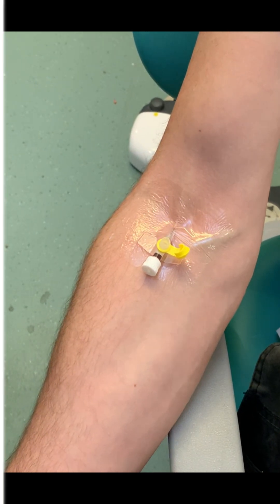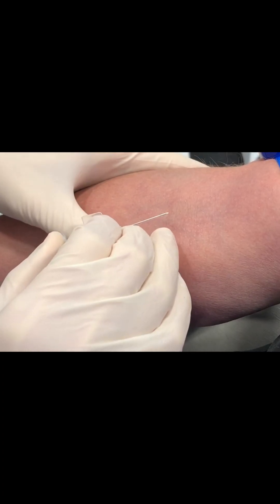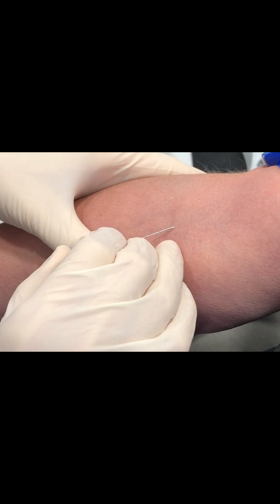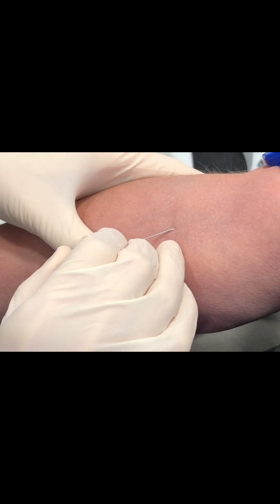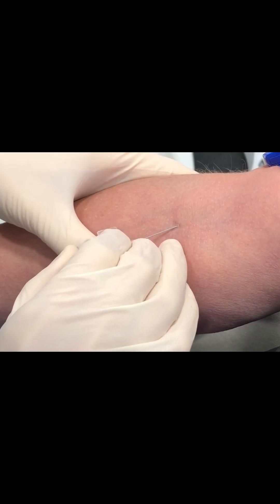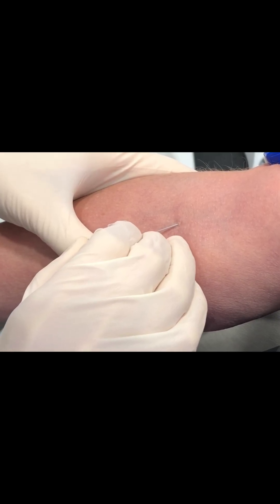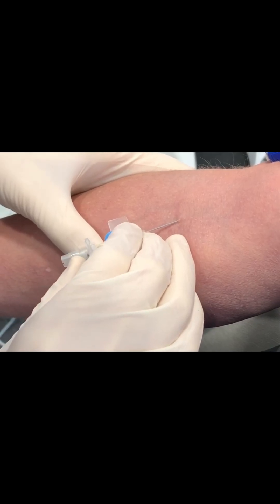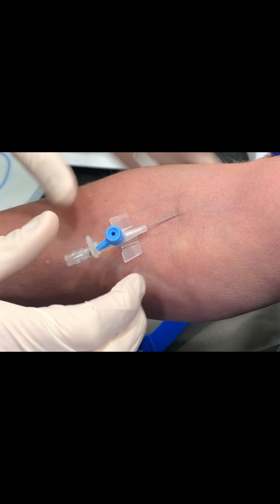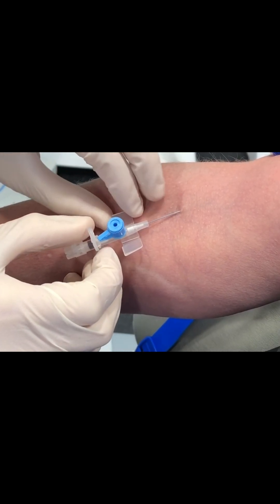Next, here we've got a short video so you can see the flashback in the cannula when it goes into the vein. This is an ACF as well. The needle goes in at 10-20 degrees to the skin, and goes in a few millimetres until you're in the vein. Once you're in the vein, you'll see flashback in the flashback chamber at the back of the cannula — look carefully where the finger and thumb are grabbing.